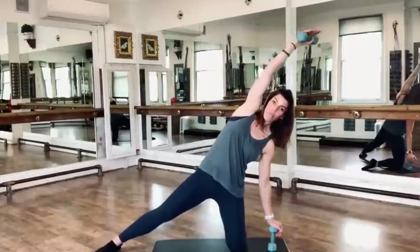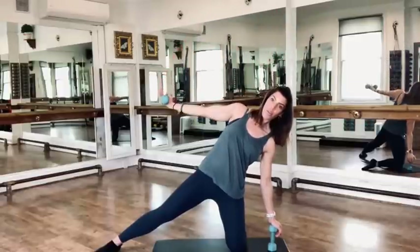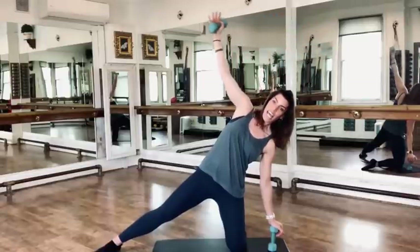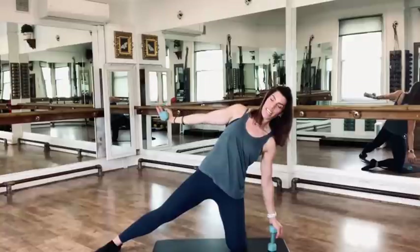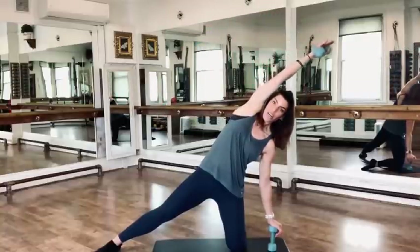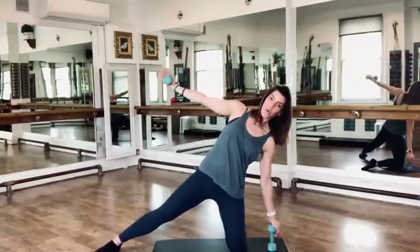With my right arm — my moving arm — I'm keeping a soft elbow, keeping the palm of my hand lifted up to the ceiling. As the arm comes overhead, in line with my ear, you see that lovely long line from the back of my hand through my shoulder, down to my hip, down to the foot on the floor. That's what I'm trying to maintain.